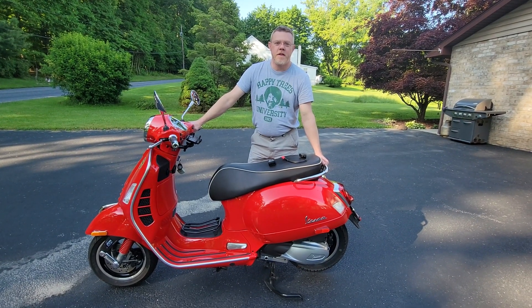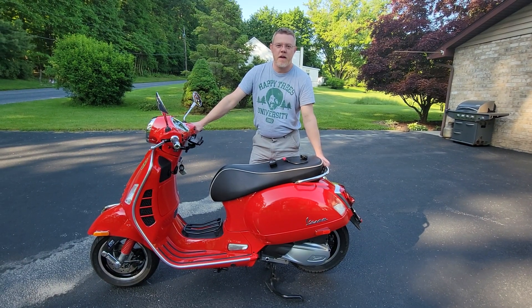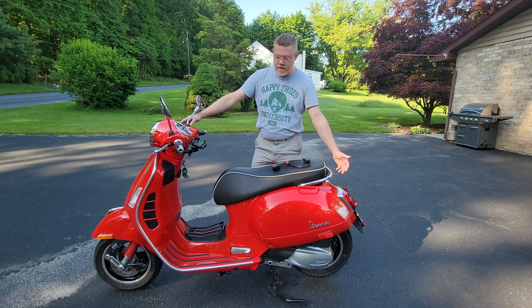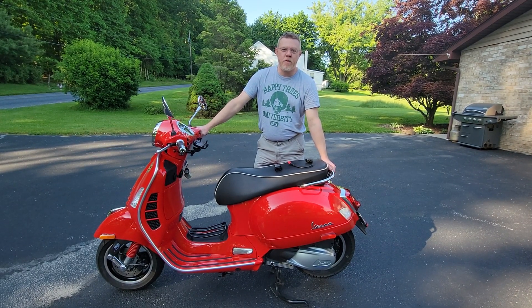Welcome to the Department for Scooter Enjoyment and Scooter Repair at the Klai Institute. Recently, we had an issue with this 2001 Vespa GTS 300 HPE, high-performance engine.